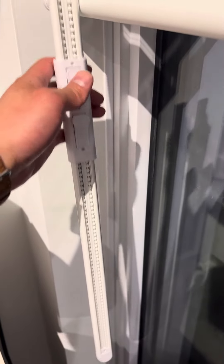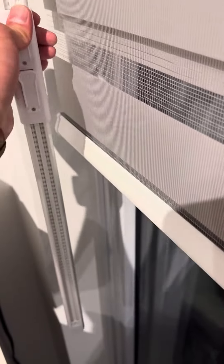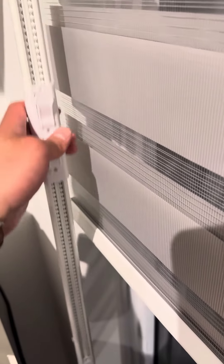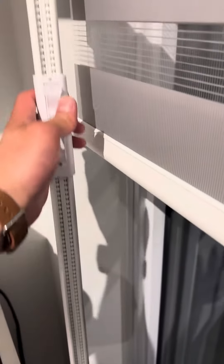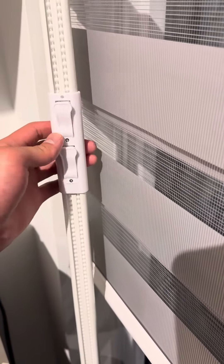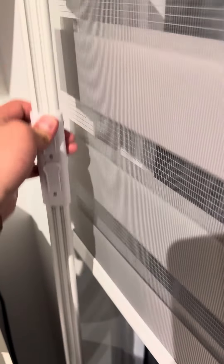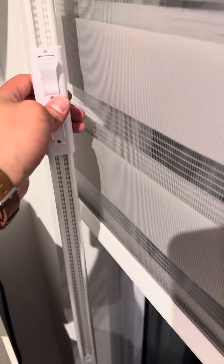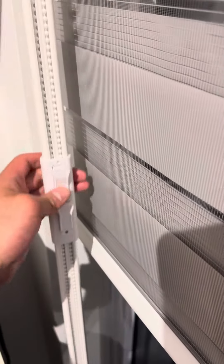There are U and D settings. You always start at the top and bring it to the bottom. If you hold D and pull it down, it goes up. If you hold U and pull it down, it goes down. It's counterintuitive, but D means it goes up and U means it goes down.